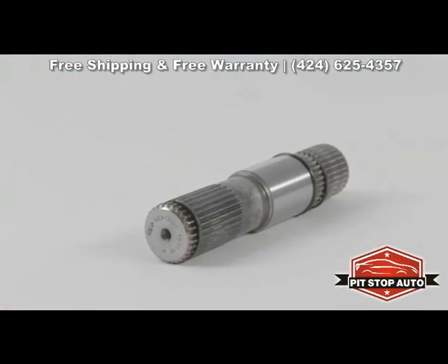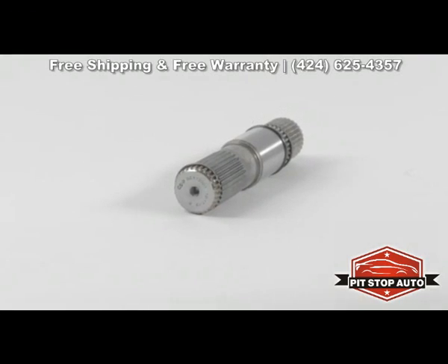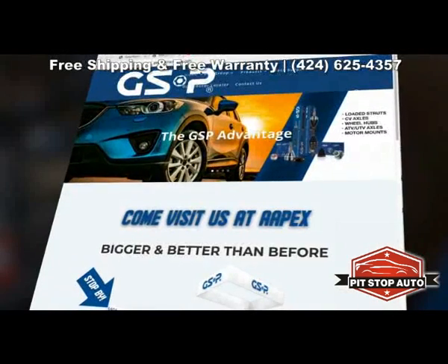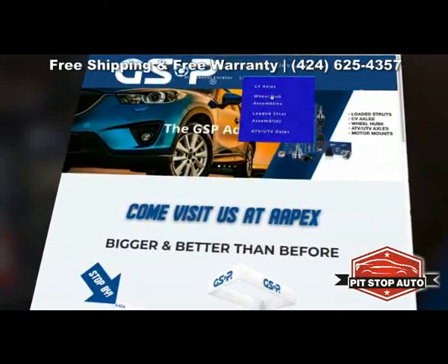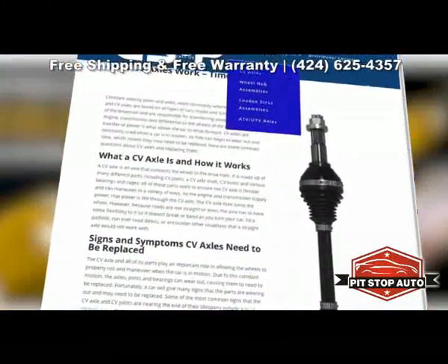With GSP on board, your vehicle has a safer, improved ride, and you're ready to hit the road for the long haul. Check out GSPNorthAmerica.com for more information and order a new, high-quality set of CV axles for your vehicle.